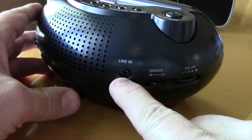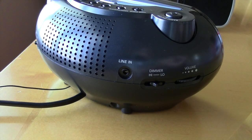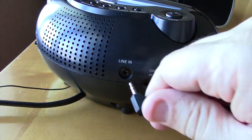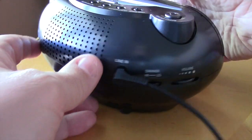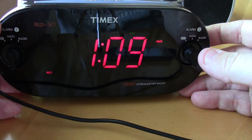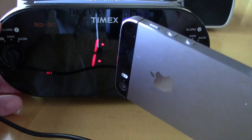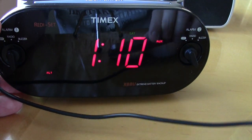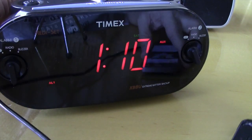I just need an alarm clock, not something I'm going to be jamming to. In the back there's a line-in, so I can plug in my phone. I'll do that right now so you can hear it. That's playing through my phone — sounds decent. It's gonna wake me up, that's all that matters.